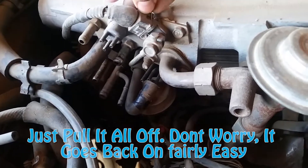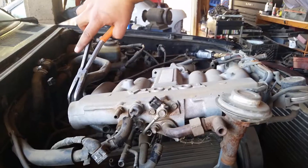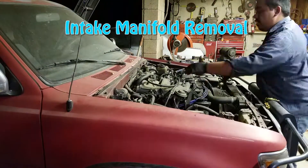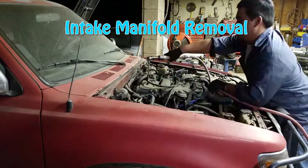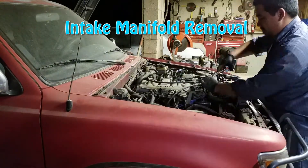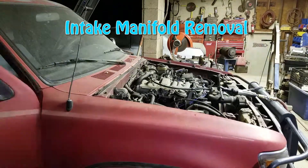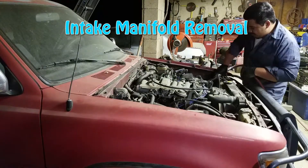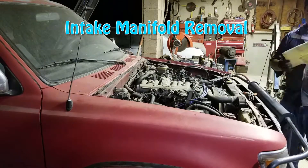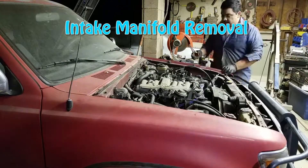Most of this stuff was covered in the first video, but now I'm just breezing through what I didn't show there. What I'm showing now is the actual removal of the intake manifold. In my original part one I removed the engine, transmission, and harness together in one piece, whereas this time I'm just moving the engine and transmission out of the truck and leaving the harness inside the truck. I want to leave as much of it intact as possible.